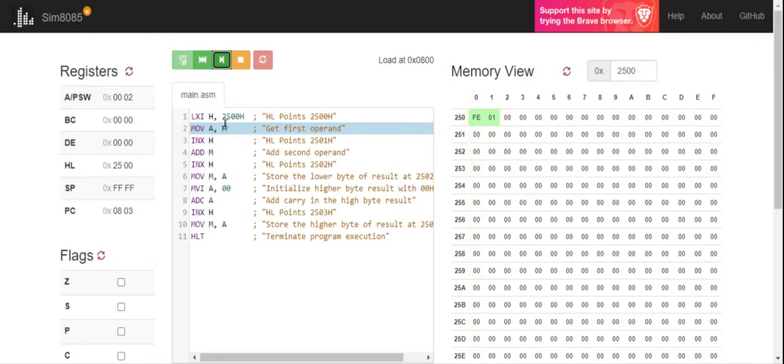Our HL register pair is 2500, and at location 2500 the value available is FE, so FE is now available in M. MOV A comma M — what is that going to do? It is going to move the value FE into the A register. So the A register, initially 00, now has FE moved into it. My next step is to get my second input, which is available at location 2501.